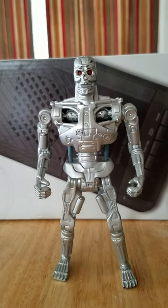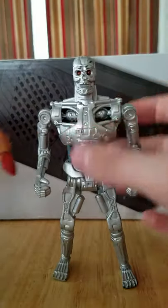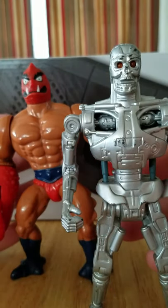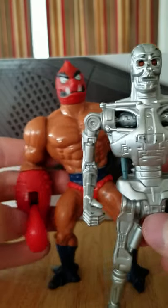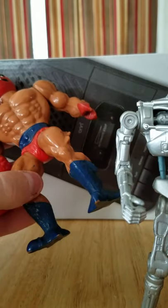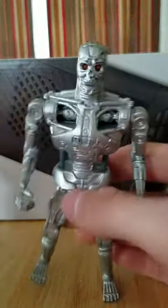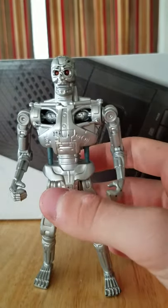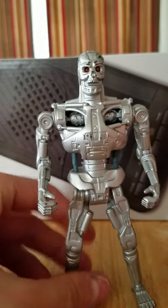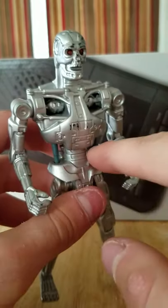If you look at the Kenner Aliens line, those had phenomenal sculpted details. And if we bring in Clawful here, Clawful came out seven years earlier and the detailing on Clawful is just... it's there in spots. His claw has some detailing, his head is detailed, his loincloth and feet — that's it. While the Terminator here, seven years later — I know they're made by two different companies, Kenner and Mattel — the detailing on this guy leaves very few places without any detailing, except for the waist section.